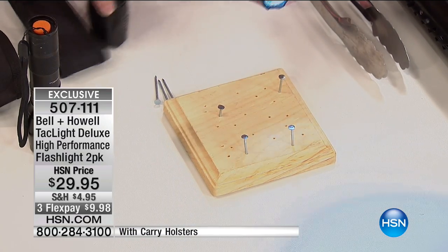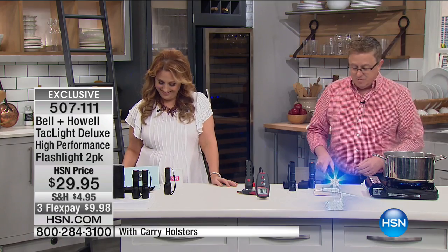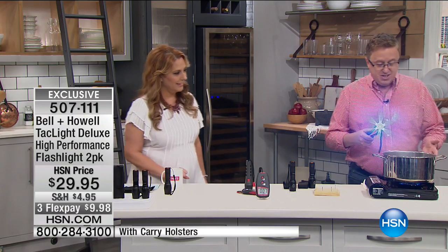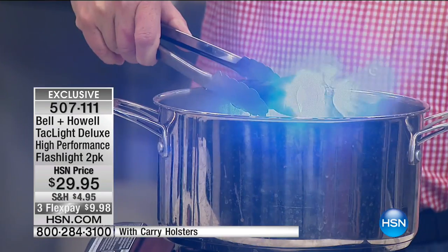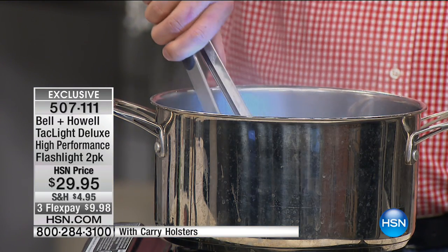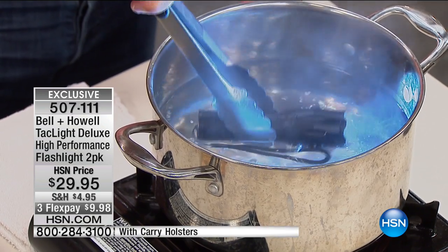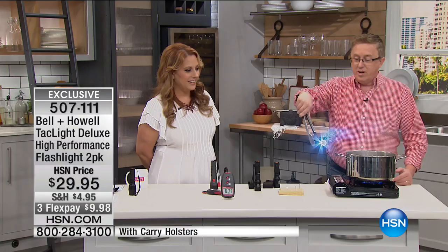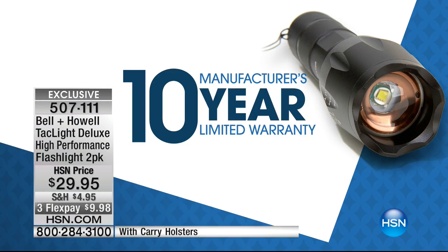I want to show you something I've never seen demonstrated before. I'm boiling some pasta — watch this. We're going to take one of these flashlights that's on and drop it in the boiling water. One one-thousand, two one-thousand, three one-thousand, four one-thousand, five one-thousand. Now watch when I pull it out — it's steaming! Steaming hot and it still works! Hence the 10-year warranty — only with Bell and Howell.